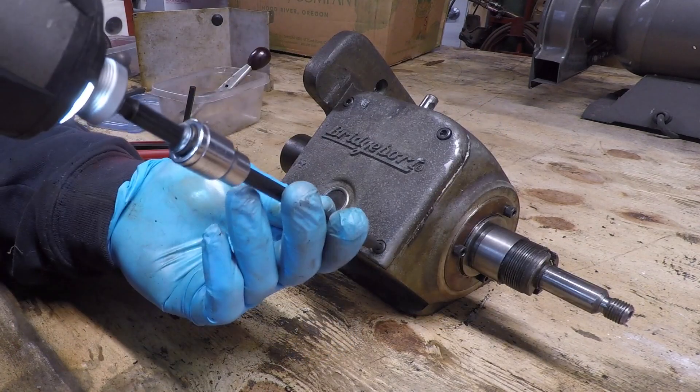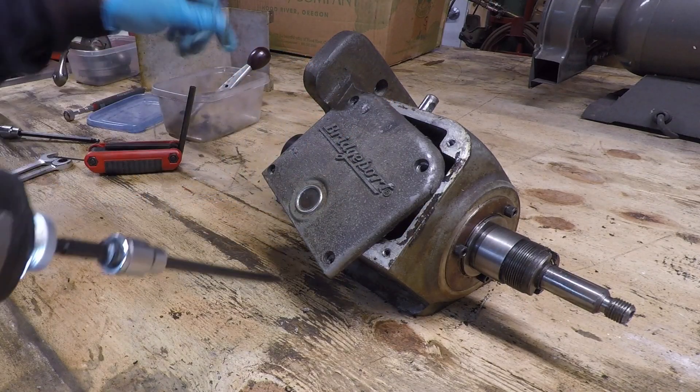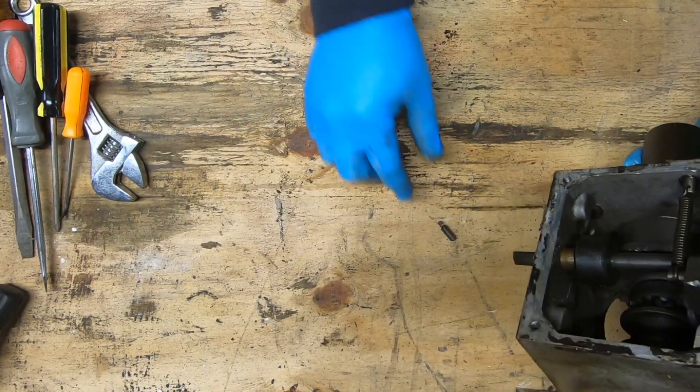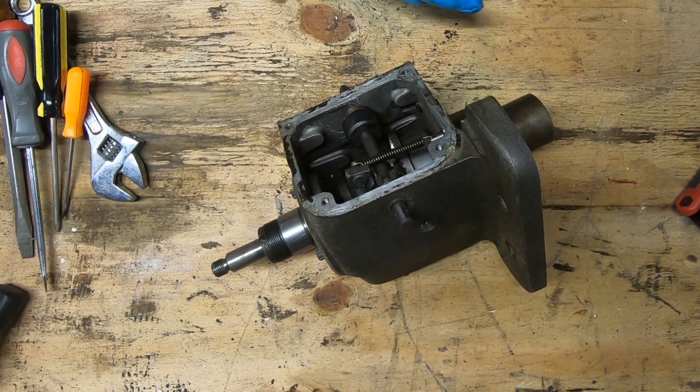I'll get this front cover off. I did notice that there wasn't a gasket behind this cover like there should be. I need to make sure I don't lose the detent spring. That RTV should not be there.